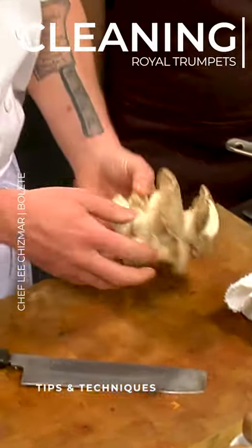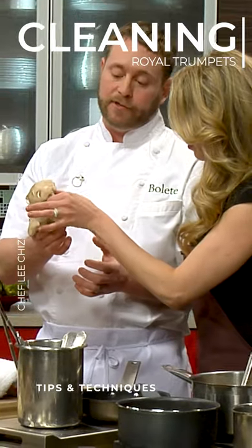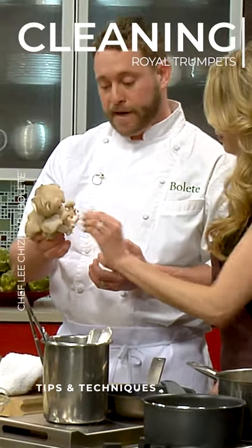This is the Royal Trumpet. Typically you can feel here it's a little bit more tender. Down as you get to the roots it can be a little bit more woody. Yeah, right here too, especially at the very bottom.